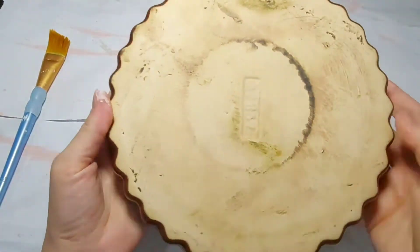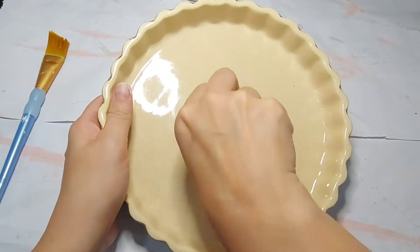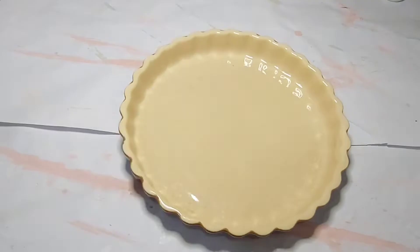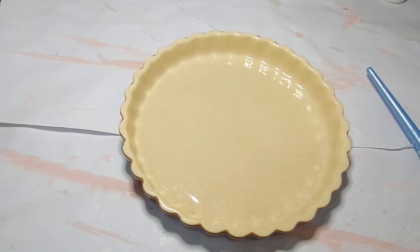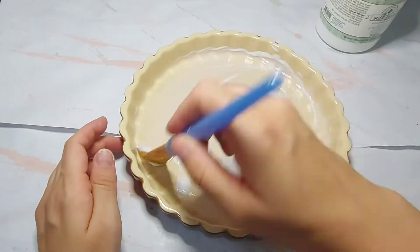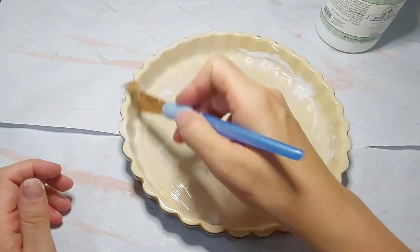For DIY number two we're going to take this ceramic pie plate that I thrifted from my local thrift store for only a dollar — my kind of price. I started by removing the tag and giving it a good clean. Because this is such a slick surface I used Miss Mustard Seed's bonding agent — typically it's used with milk paint but I thought I'd give it a go to see how it would help my chalk paint adhere.